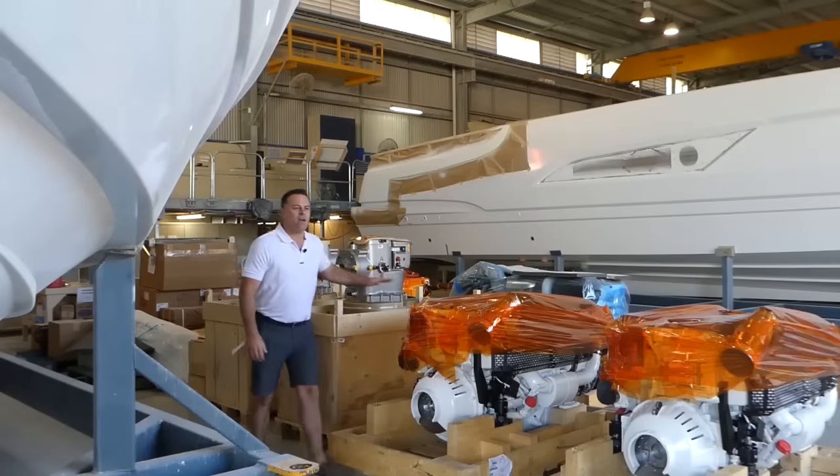It's both an engine and a pod system. The IPS pod drive comes in various different sizes to accommodate different sized boats. Let's have a look at one now to see what they look like and how it works.